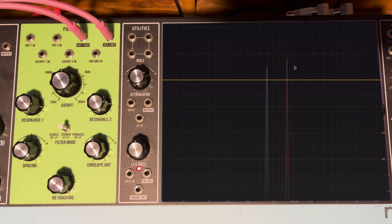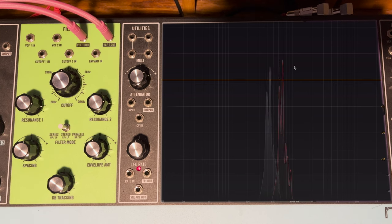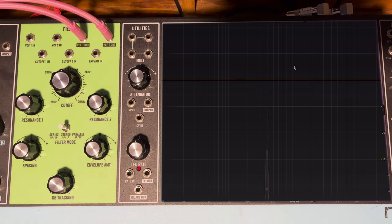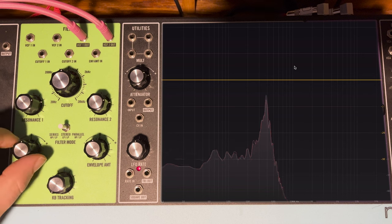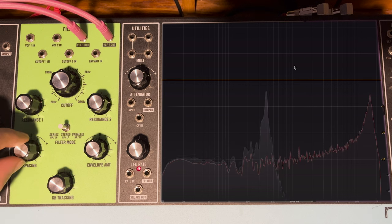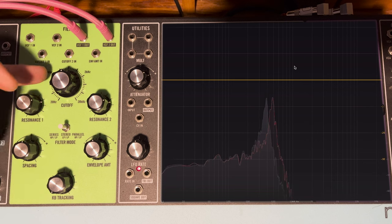Looking more closely at the spacing knob's range: with cutoff 2 in the center, we get almost full range out of filter 1 — nearly all the way to 20kHz and down to 20Hz. But if cutoff 2 is moved to 20kHz, we only get about half the range from filter 1. Same thing if it's all the way counterclockwise — only about halfway up. So keep that in mind.